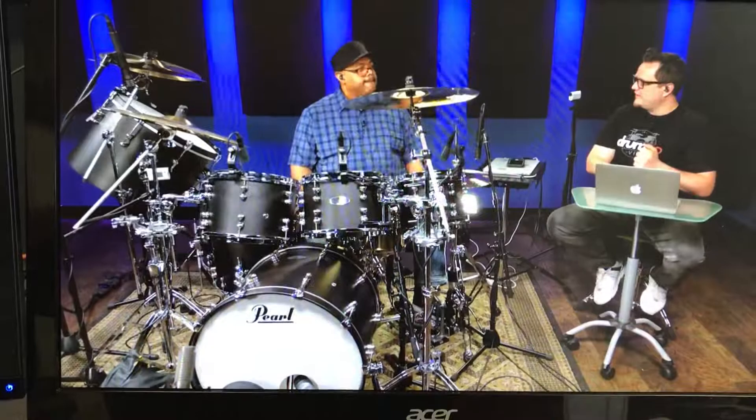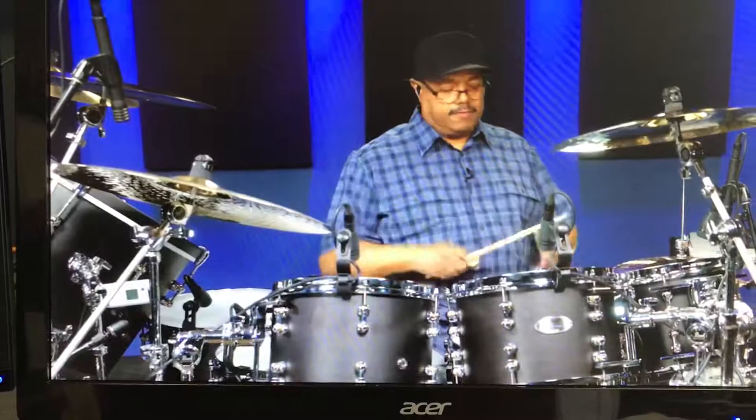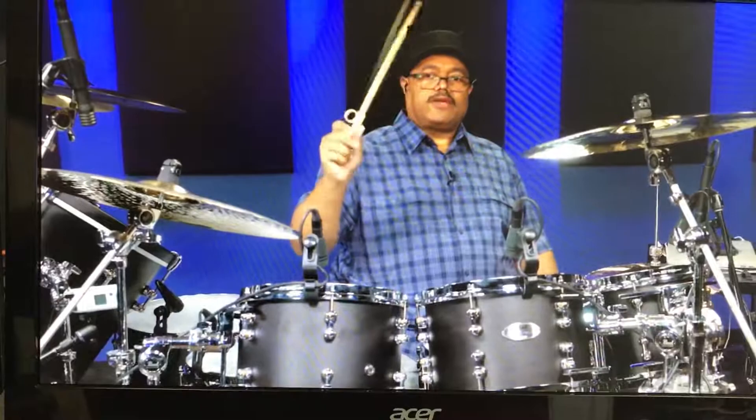Thank you so much. The only thing I can add is that I'm involved right now with Stick Twirl — a company called Stick Twirl — and it's this little device here. Right now I don't twirl sticks; I don't use this to twirl sticks because I'm not a stick twirler.